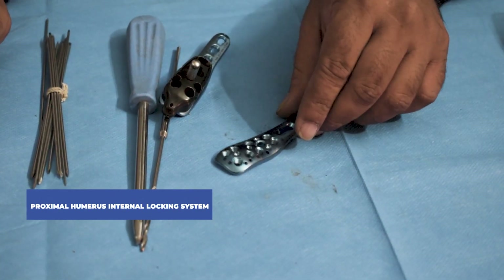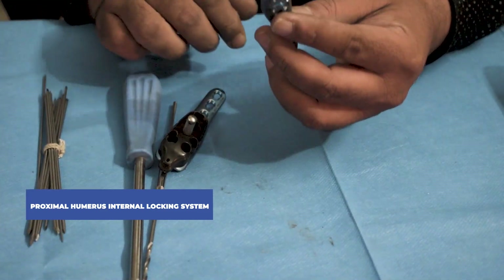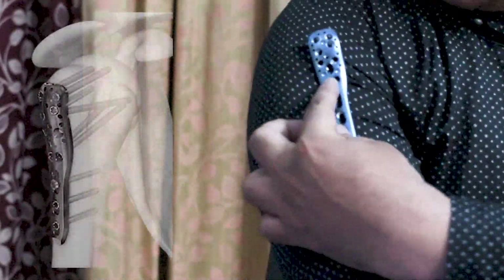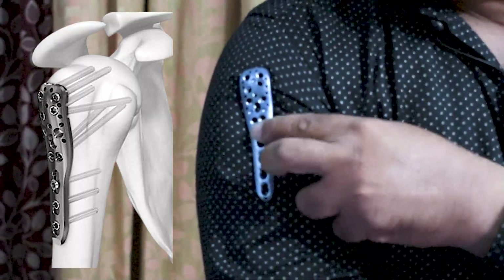PHILOS-type, or Proximal Humerus Internal Locking System, is used in case of a proximal humerus fracture. In case of a fracture, the PHILOS-type plate is fixed in this region as shown in the diagram.